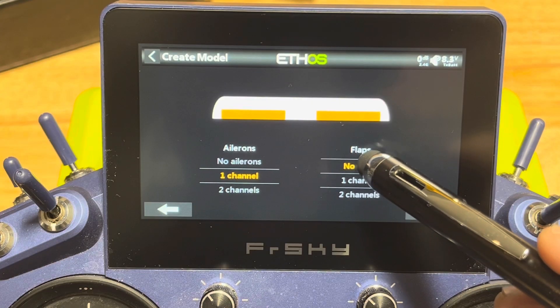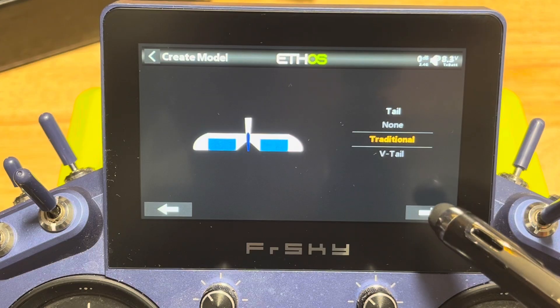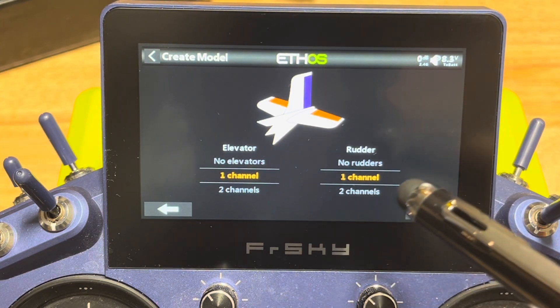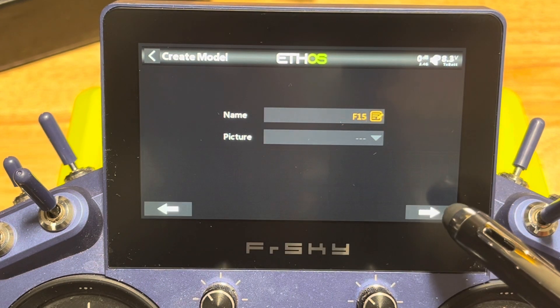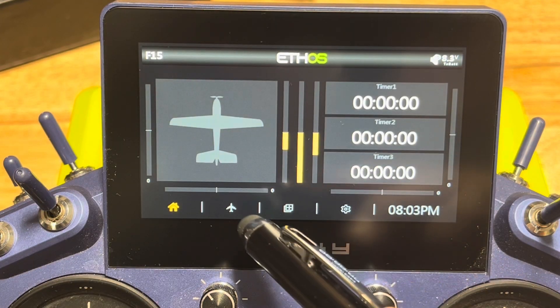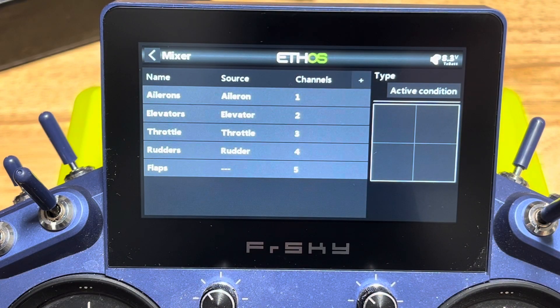We're going to say one channel for flaps, and we're going to have a traditional tail on this airplane. Elevator: one channel. We're going to Y the elevator into one channel, and we're going to have one channel for our rudder. We'll just keep the name simple - we're going to call it F-15 for simplicity's sake, no picture for now. And then we have our basic airplane ready to go. On our mixer screen we're going to see our five channels: ailerons, elevators, throttle, rudders, and flap. We'll do gear later if you want to, but this is all we need for stabilization.